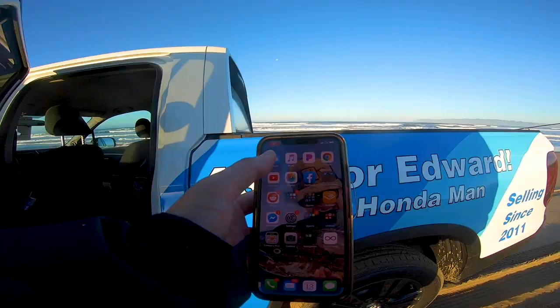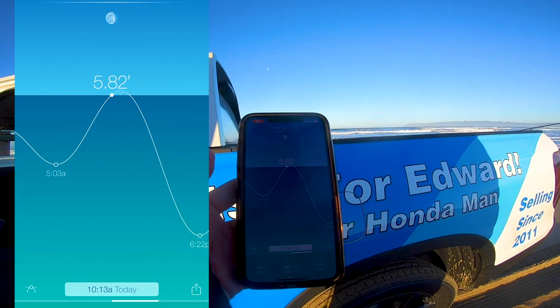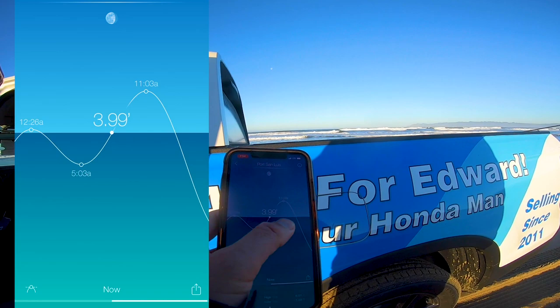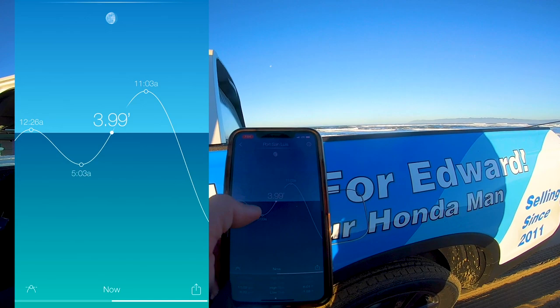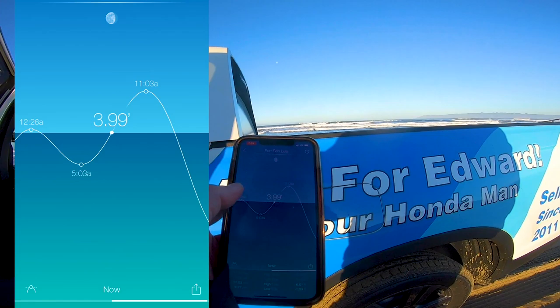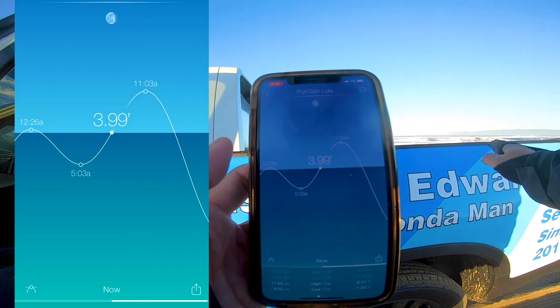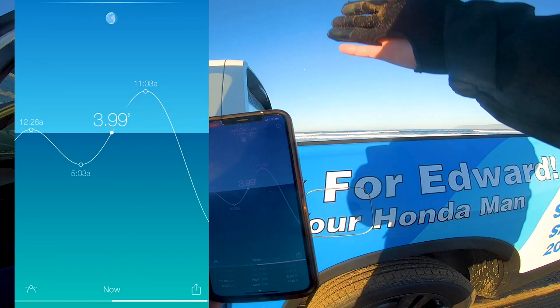I forgot to mention what type of tide we are fishing today. Looking at the app right now, it looks like we are halfway through low tide and high tide. High tide is at 11 o'clock and we have to leave by about 10:30, so we're doing the best we can — it's at about four feet right now. It's about 8 o'clock, so that's about three hours until max high tide. Typically you want to fish at least two hours before and two hours after high tide, so if you want a four-hour window, that's the optimal — two hours before, two hours after high tide. Fish through that swing.